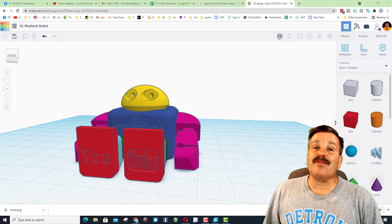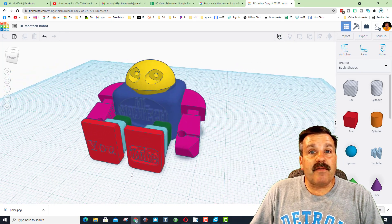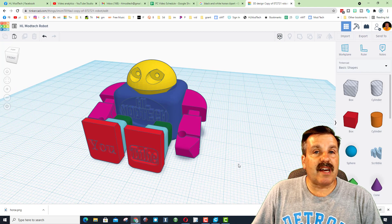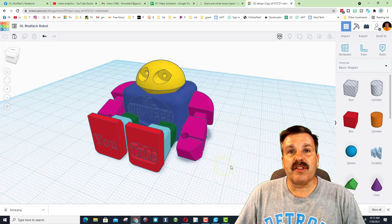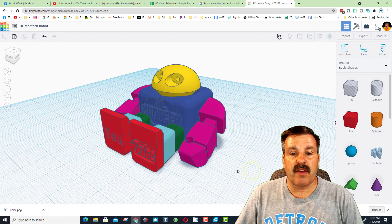I'm going to give you guys a link to the file so you can adjust it, put your own words on it, and have a ton of fun. I'm also going to put this version on Thingiverse so that if you just want to download it you can do it from there as well.